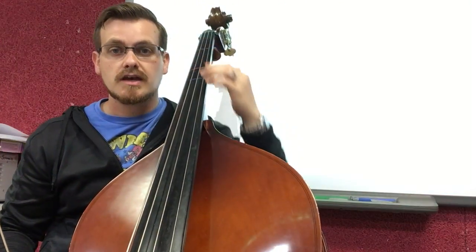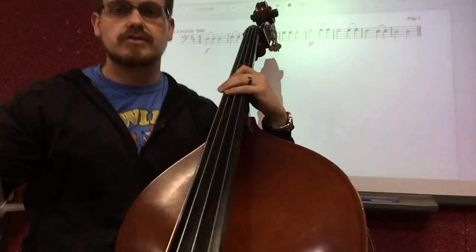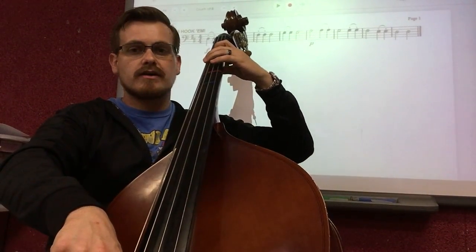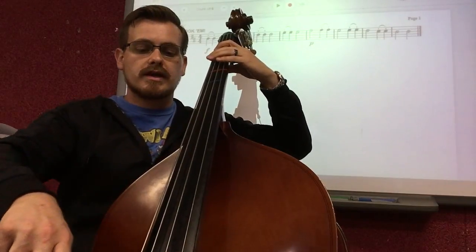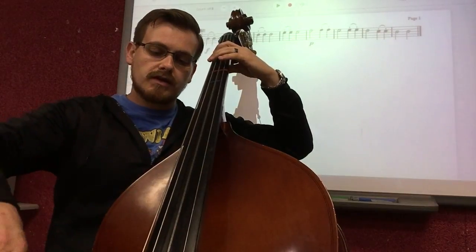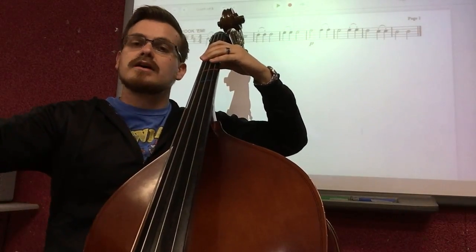Let's start with measure one. We're going to play two staccato hook bow down bows on the open D, then a half note up bow. One, two — down, down, up, three, four. Try it again — down, down, up. Let's connect that and make it one full even measure. And down, down, up. Good.